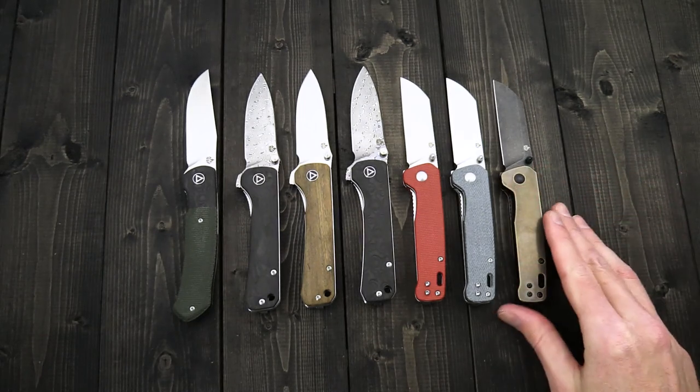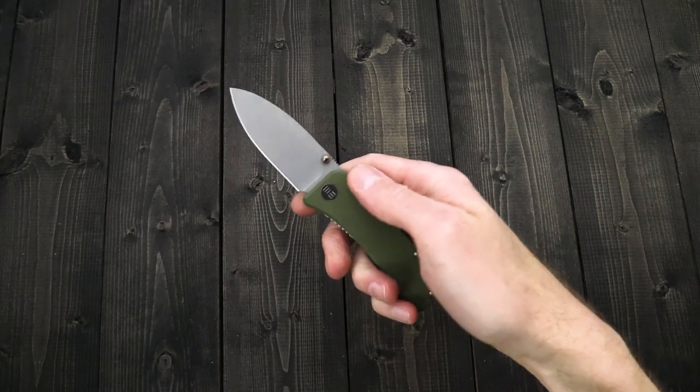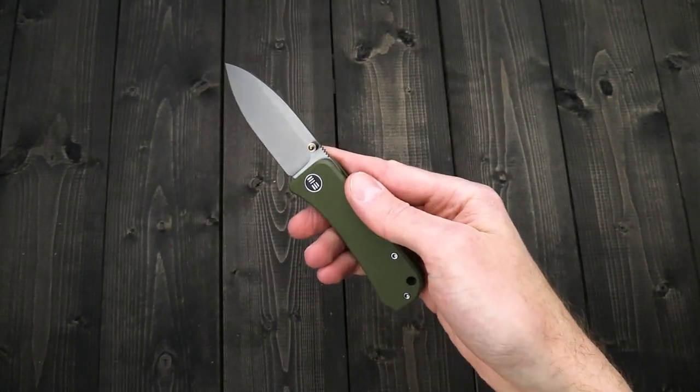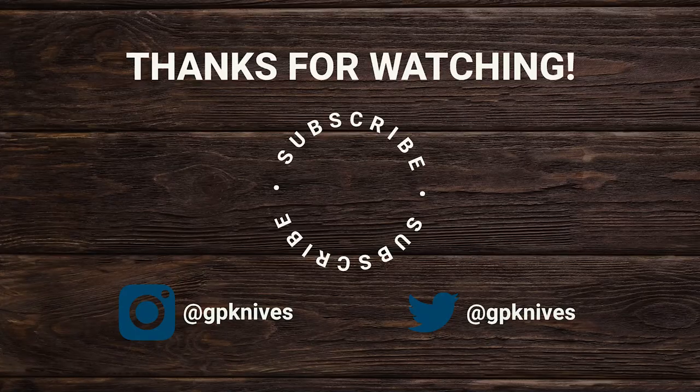You can check out all of these models as well as the rest of the QSP line linked below in the description. Again, this is Tyler with your GP Knives update number 151. Thanks for watching — stay safe and stay sharp. If you like what you've seen today and would like to see more, follow us on social media via the links in the description, subscribe to our channel, like the video, and follow us for updates on all new products and releases.